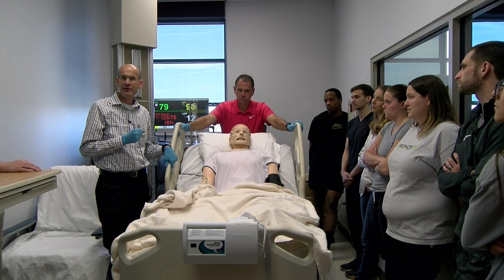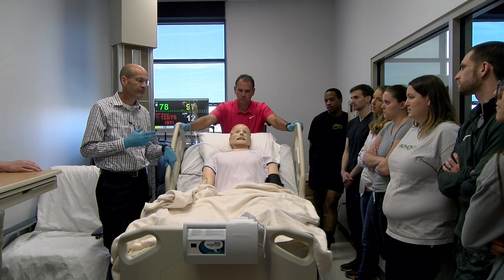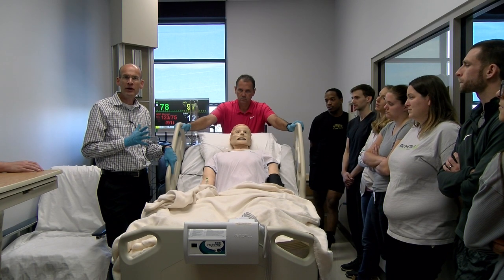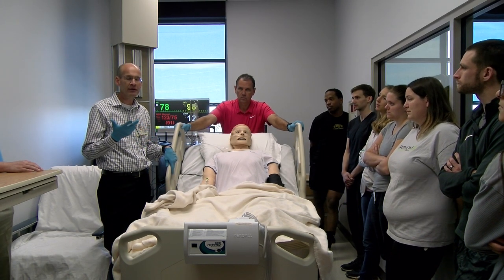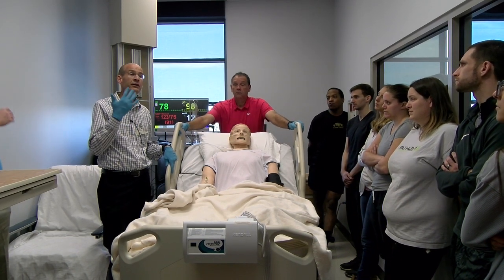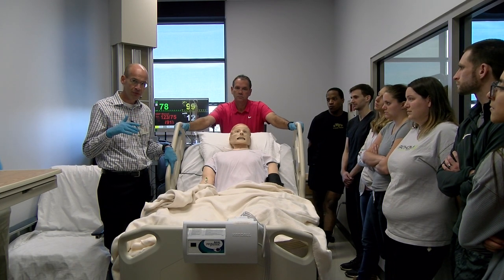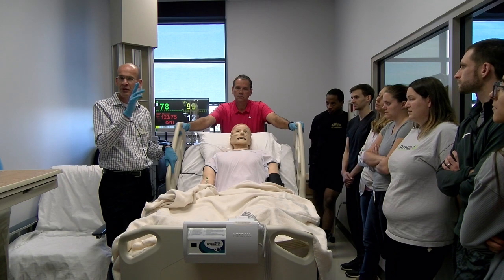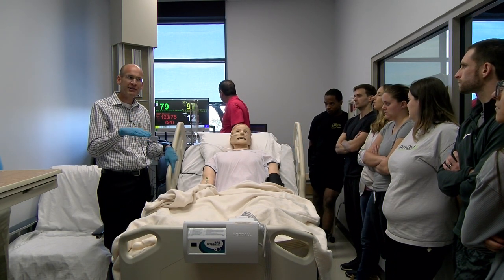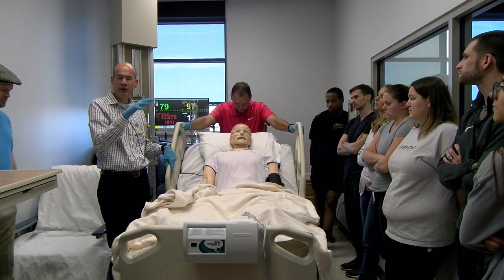What if his O2 sats are 86% when you get him sitting up? Do we need to lay him back down right away? First of all, we can have him breathe. We haven't gone over pursed lip breathing, but it's a typical thing you do — breathe in through your nose and out through pursed lips. Try that first. A lot of times the O2 sats will go up. So if the O2 sats fall below 90, that doesn't mean to immediately lay him down. Let's see if we can get him up first.